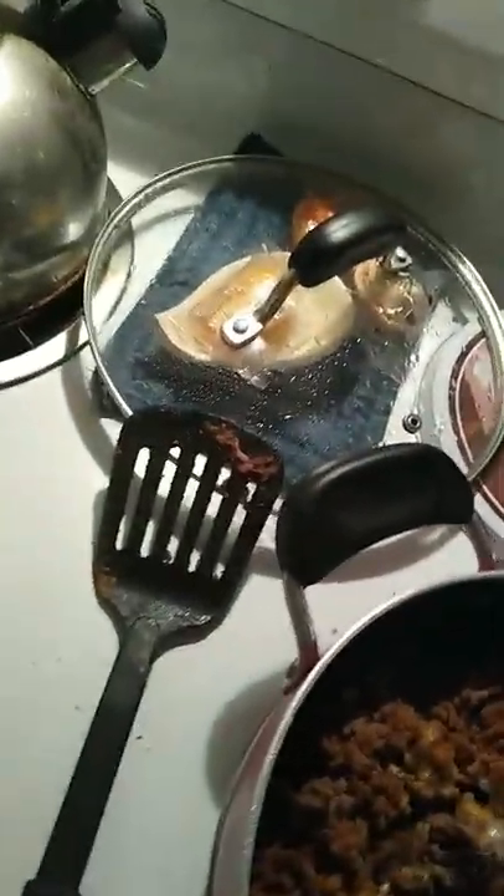All right guys, this burrito is going to be pretty good — it's all there. Let me get a spoon out of my drawer. There we go, a spoon is much better. If I'm calculating right, I'm hoping to get at least four burritos out of here.